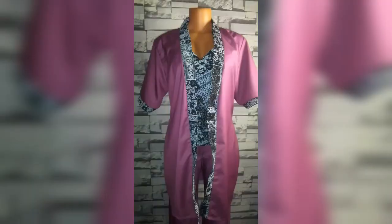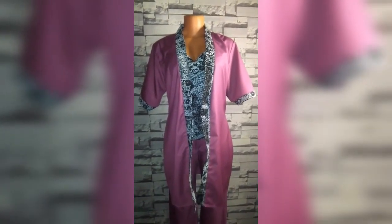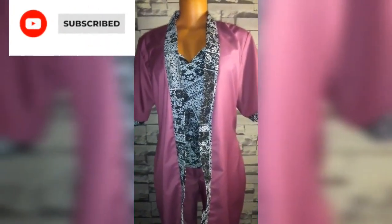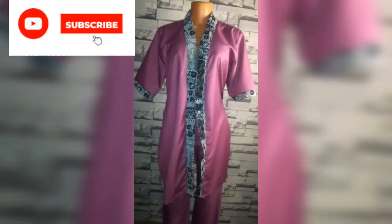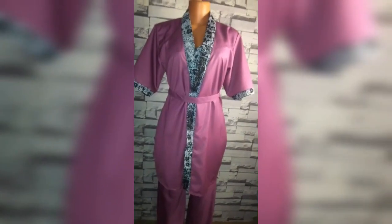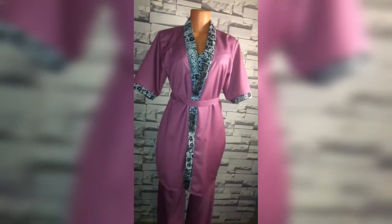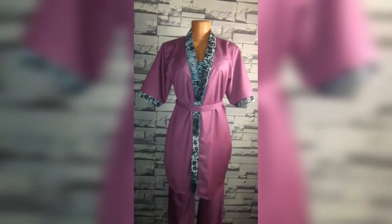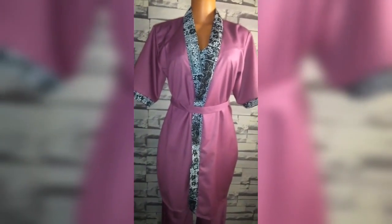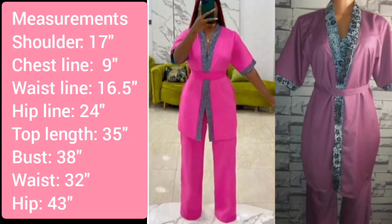Hello and welcome to today's video. This is the last part of a three-part series. In the first part I showed how to cut a palazzo pant, in the second part how to sew it, and in this part I will show how to cut and sew a kimono top. Links to the previous parts are in the description box. Also displayed are the measurements I will use in making today's kimono top.